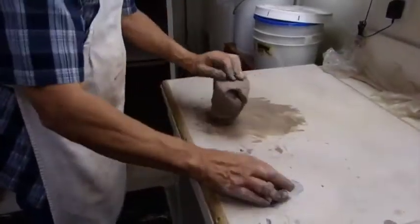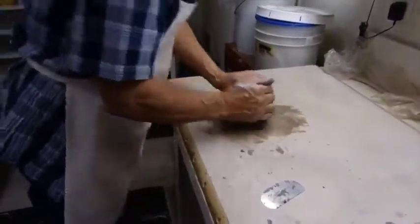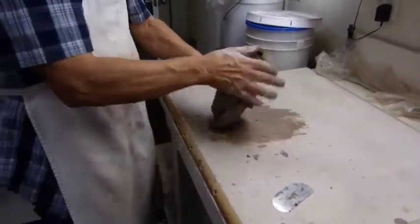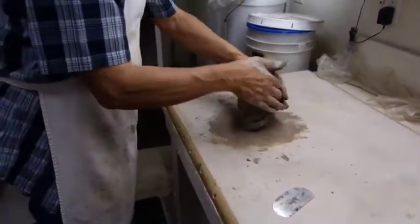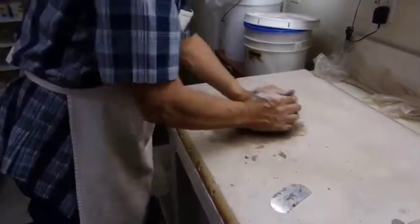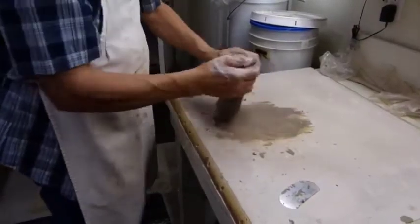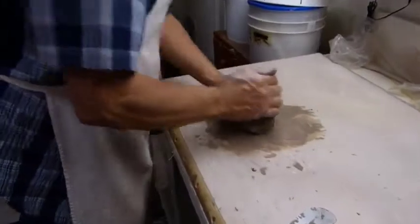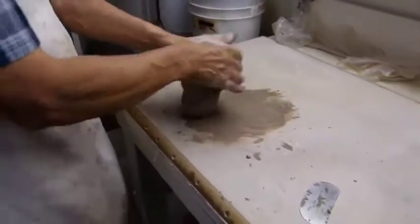What I'm doing here is wedging clay. The purpose of this wedging process of the rough clay is to get all the air bubbles out of it and to make a nice smooth material for making coils, because all the pottery I do is coil pottery.